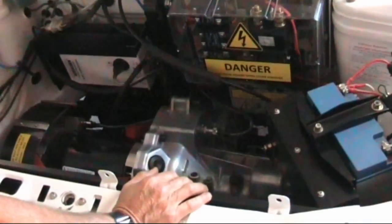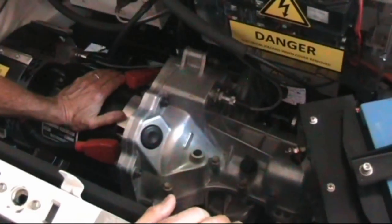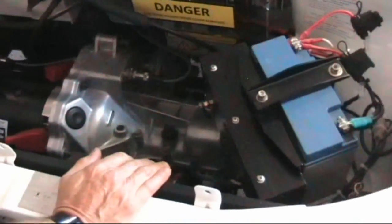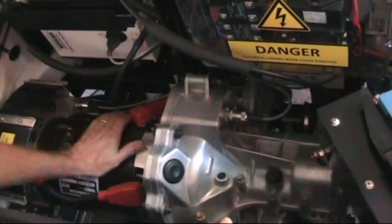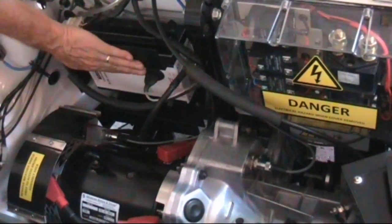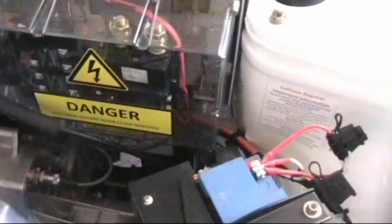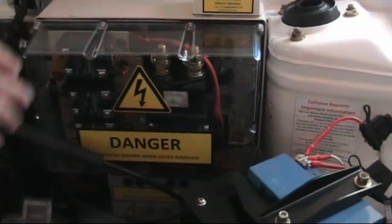Pretty well nothing's changed in here from when we pushed it out of the shed. How hot's the motor after all that? Maybe 45-50 degrees. When running up around 90 kilometers an hour it does have a slight temperature rise, but you can still hold your hand on it. The controller? Not even warm — but that's got about 124 square inches of heat sink around it. It's just off ambient. All the electronics — solid state relays and everything — are behind there.